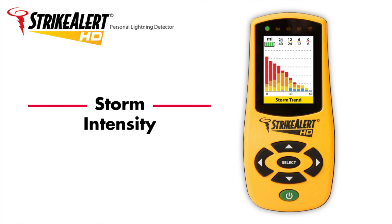Storm Intensity. Strike Alert HD's histogram display is the first time that a comprehensive summary of a storm's activity has been shown on a personal lightning detector. The Storm Trend Display gives you the best information to determine if a storm is approaching or departing, as well as if it is increasing in intensity or not. This display allows for a more informed judgment on whether to clear the area or return back to your activity.